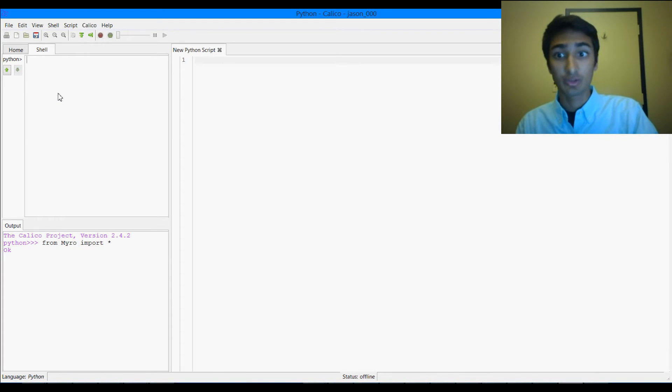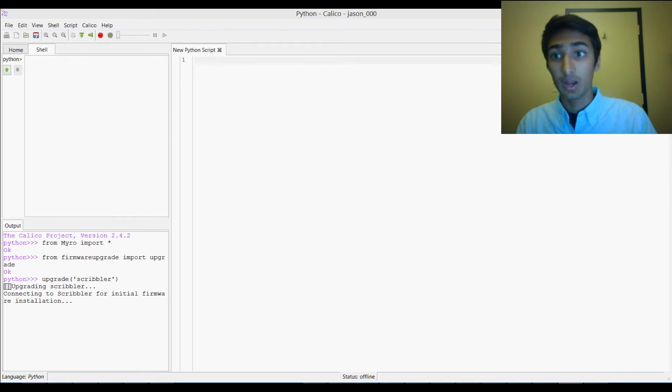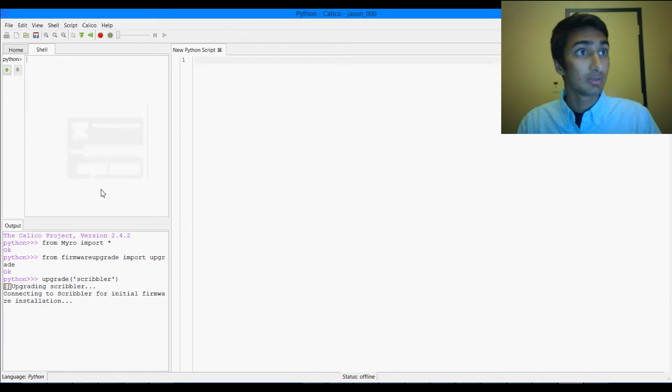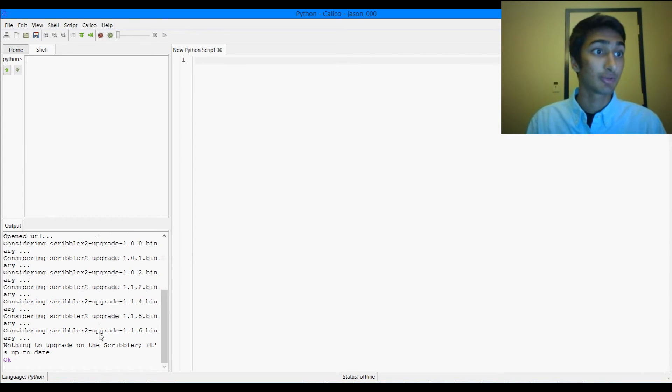Now we're going to make sure that our Scribbler firmware is up to date. So we're going to do 'from firmware_upgrade import upgrade', and then we're going to do 'upgrade scribbler'. Now this could take a couple of minutes. It's going to ask you for a port number, and we're just going to put Comm6. My scribbler firmware is already up to date, so it just says 'nothing to upgrade' and OK. Once you see that it says OK or done and the red button is no longer red, you know that it has completed updating your scribbler.